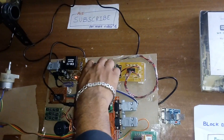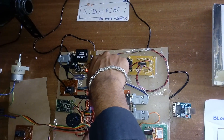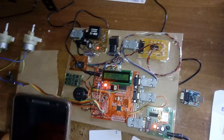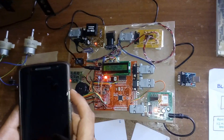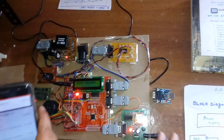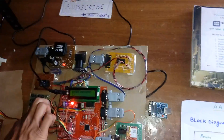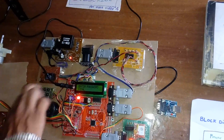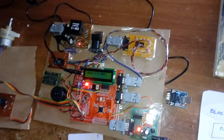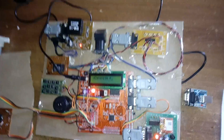Demonstrating rice selection. The system also prevents duplicate collection — if the same person tries to take the same item (e.g., oil) that was already taken, the system tells them 'oil is already taken.' The user enters OTP 1234, password is correct, RFID card is shown, and Venkatesh P is verified as the correct card holder.